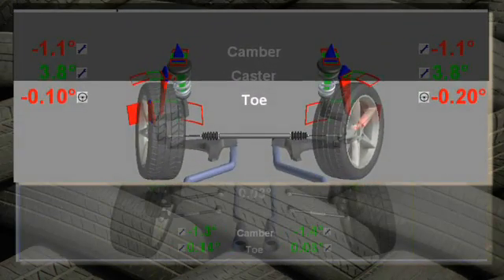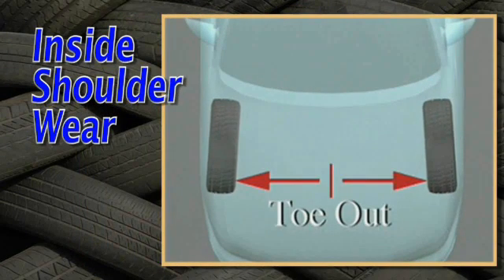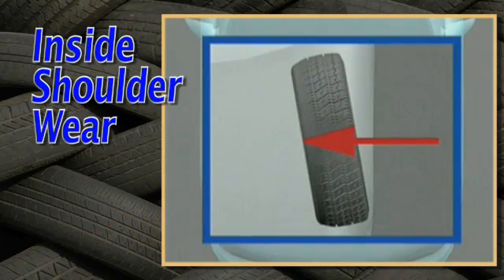Now look at total toe. If toe is excessively negative, or toe out, this may also be contributing to the inside wear.